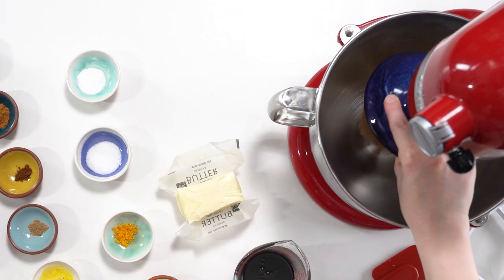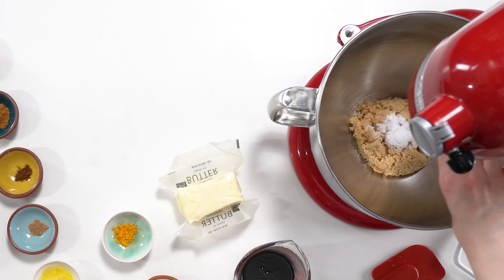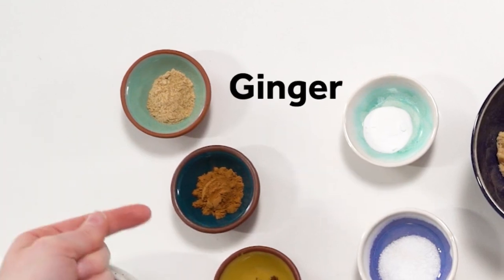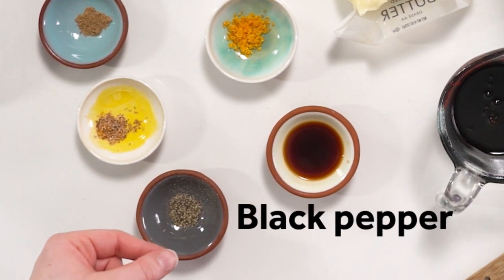First ingredient: brown sugar. Then baking soda, salt — and plenty of it. Orange zest, vanilla, ginger, cinnamon, cloves, coriander, nutmeg, and black pepper.